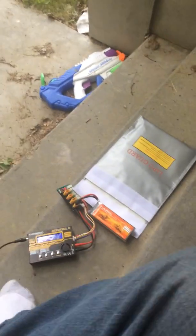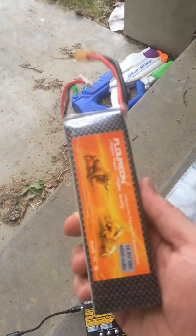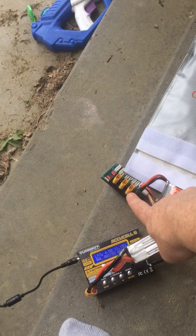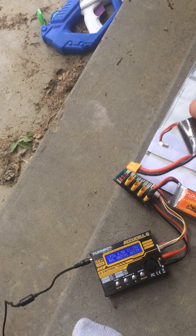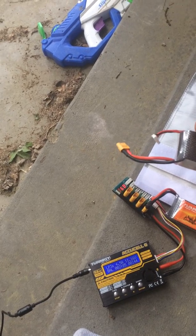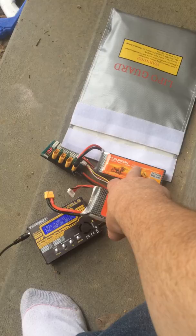This is really cool, but it's probably not the best thing to do — you'll see I have a LiPo bag here just in case it blows up. What I did was take another battery and use this junction here, and I put both batteries on the junction for about 30 seconds until the voltage equalized.